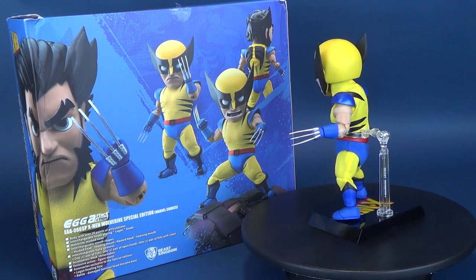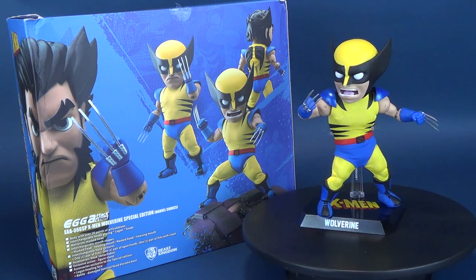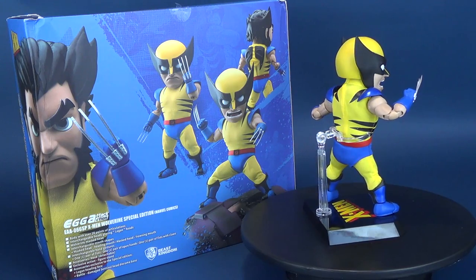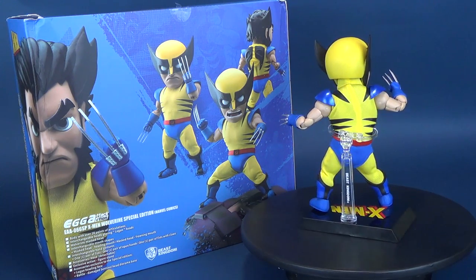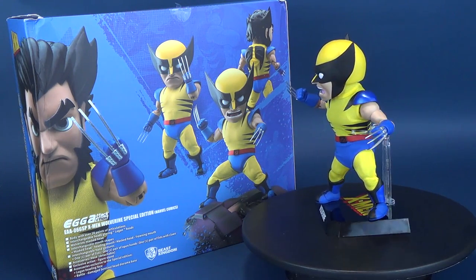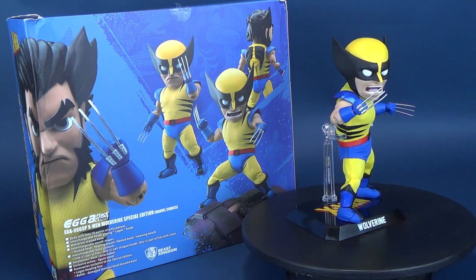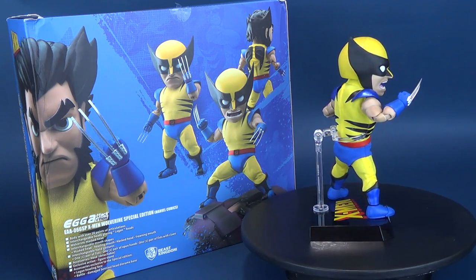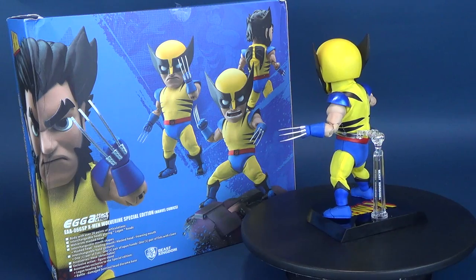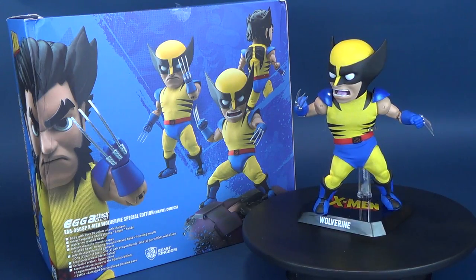If you're interested in picking up the X-Men Wolverine Special Edition, product code EAA-066-SP, you should be able to find them in local comic book stores and online stores. If you want to check out my other Beast Kingdom reviews, there's a playlist on this channel specifically called Beast Kingdom. Make sure you hit that subscribe button because more videos like this are coming soon. Thanks for watching — I'll see you guys next time.